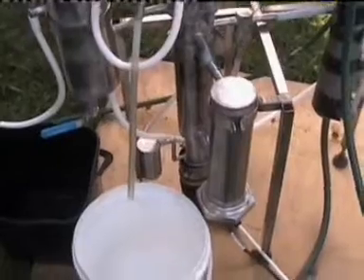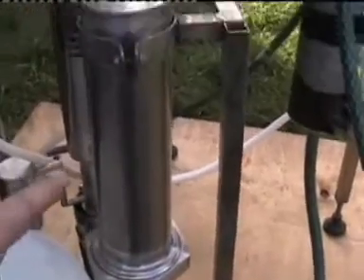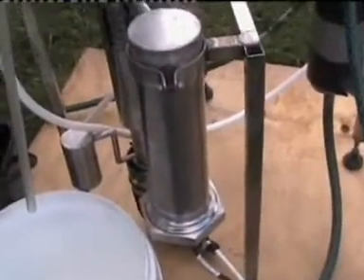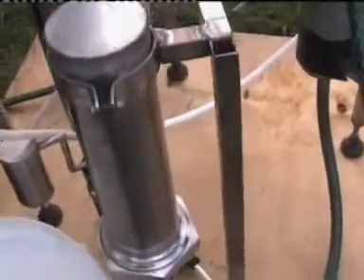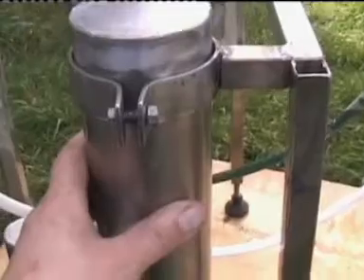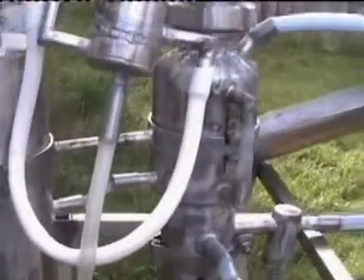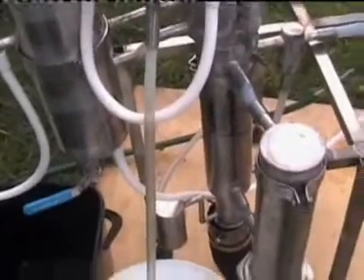The next step is to switch on the boosting steam generator and wait until it becomes quite hot. Once the steam generator is hot, we can switch on the main steam generator — the big one. So now both steam generators are switched on.